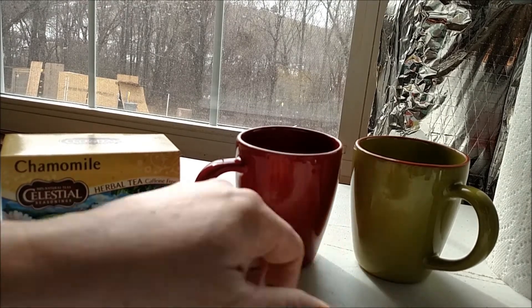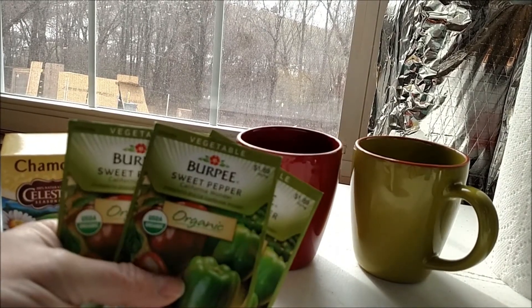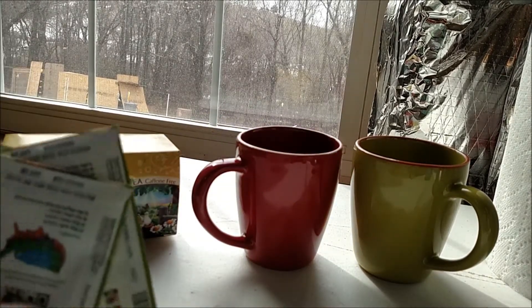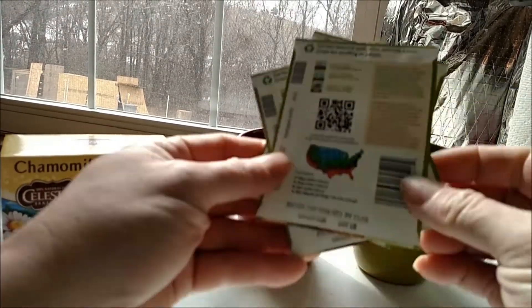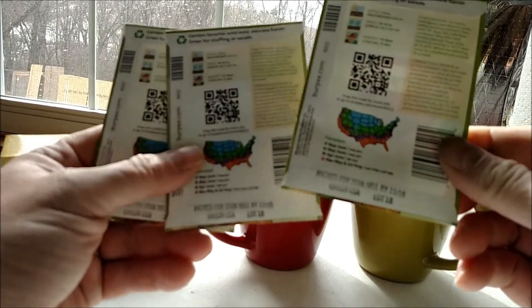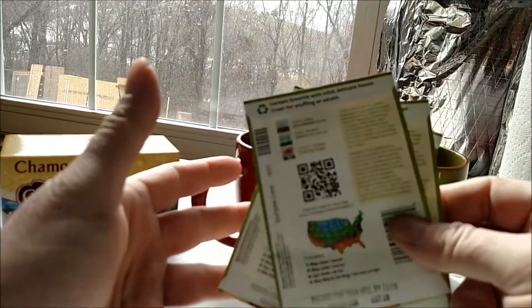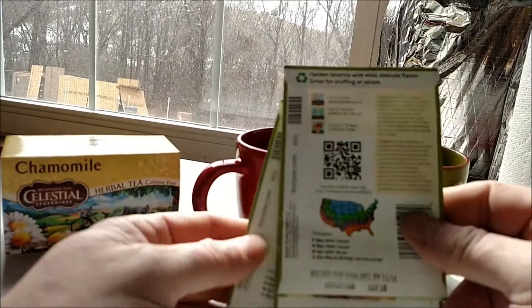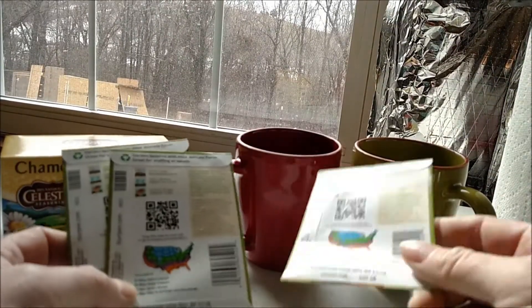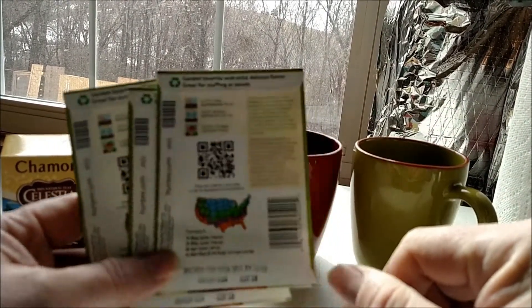I've got three packets of the exact same variety — these are Burpee Sweet Pepper, California Wonder. I verified I want to use all seeds from the same lot. If you look on the back: by 11/16, packed for 2016, lot 18. These are all the same lot. So what I'm going to do is mix up all these seeds and take a third for each test: the control test, the chamomile test, and the plain soaking test. I'm going to soak them for three hours.